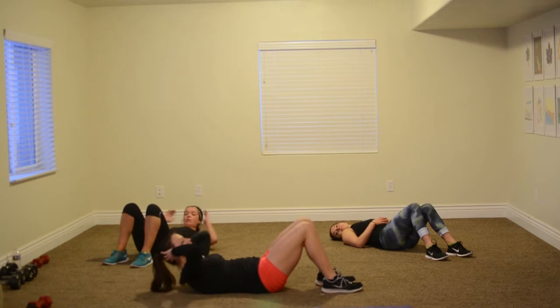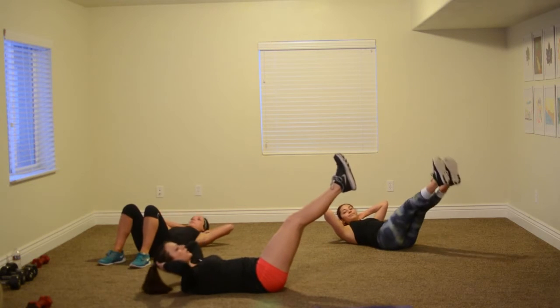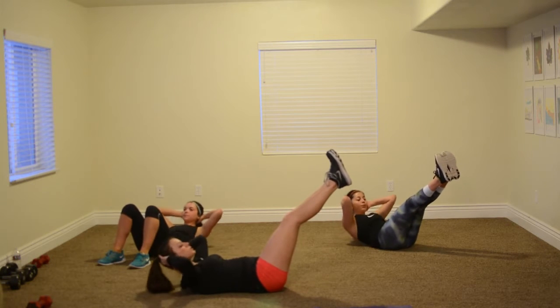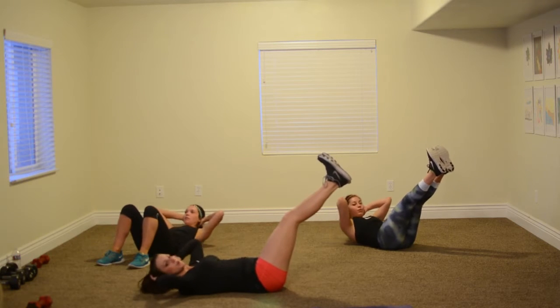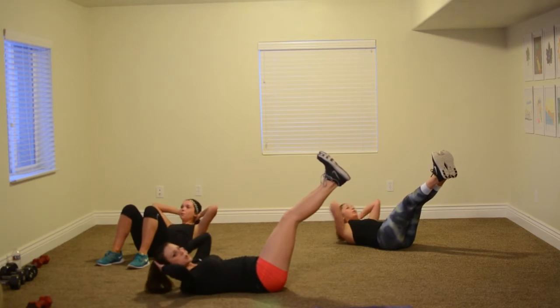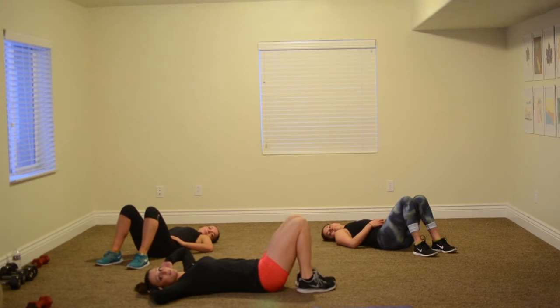Now we've got free pulse and hold. You're going up, two, three, back down. Up, two, three, back down. Really no modifier for this one, but if you'd like you can stick your legs out to make it harder with Maddie. Three, two, and relax. So good. You're killing it, all of you!